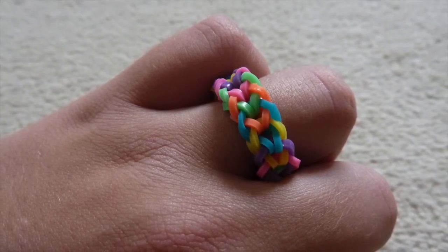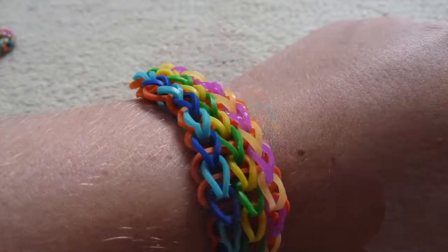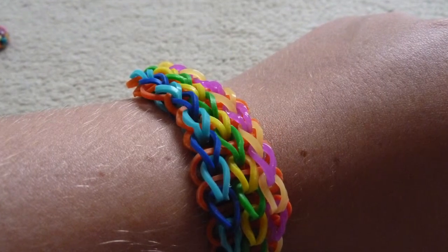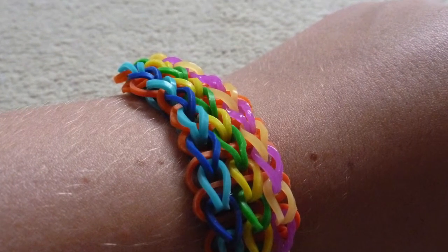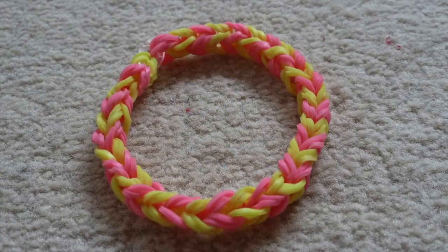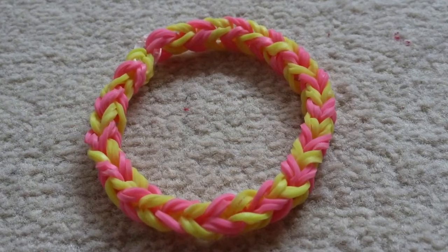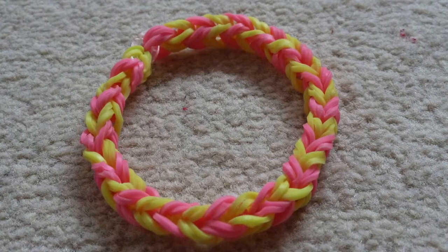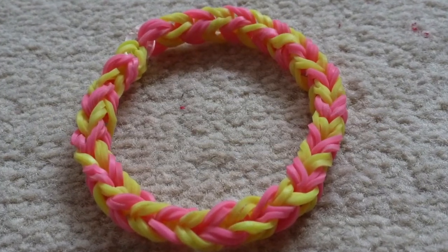But video 5 will be a harder bracelet but still simple that beginners can do. I really hope everyone enjoys this and if you give this a big thumbs up then I will hopefully be doing an advanced series. So as I said today we will be making the single chain bracelet. I really hope you enjoy, see you at the end.